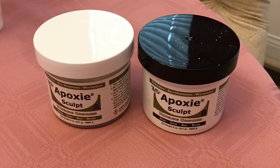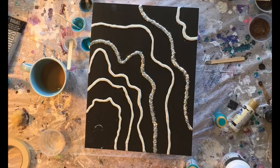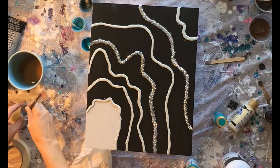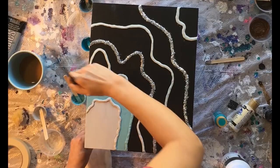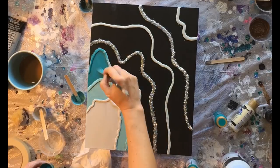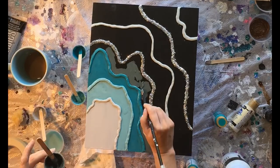Everything that I use — my tools and supplies — are down in the description of this video, including this epoxy sculpt that I use to create my barriers on the piece so that I can keep my resin contained. This stuff has really changed the way I make my geodes. From this aerial shot you can see those lines are the epoxy sculpt — on two of them I did glue on some silver glitter. I'm laying down paint for where I want these colors to be, which really helps in the planning process because with resin you have a certain working time, and it's just so crucial to do this prep work beforehand.